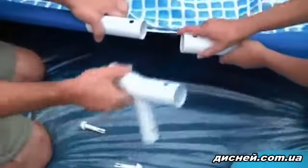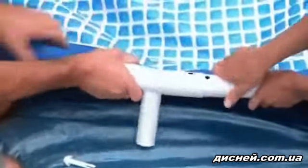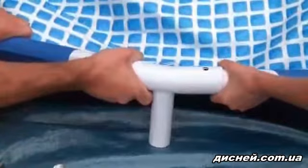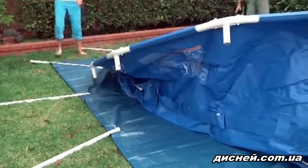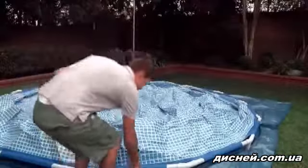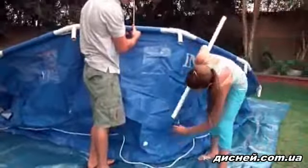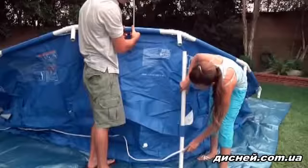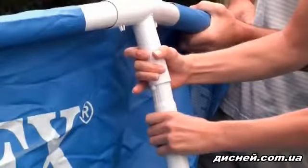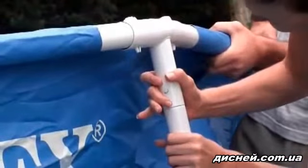You will find it easier to slide the T-joint over the last beam if you lift the joint and insert the beam while lowering it back to the ground. Next, arrange the legs around the pool, one leg at each T-joint. With the lock buttons at the top, slide the legs through the belt loops halfway down the pool sidewall and then inside the restraining rope at the bottom. Align the legs' lock buttons with the holes in the T-joints. Depress the buttons and slide the legs into the T-joints until they lock into place.